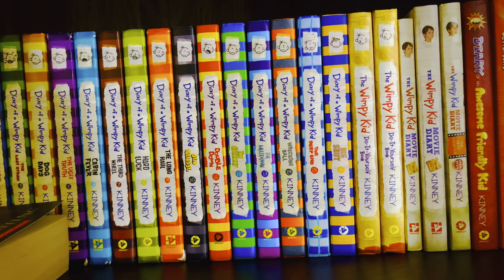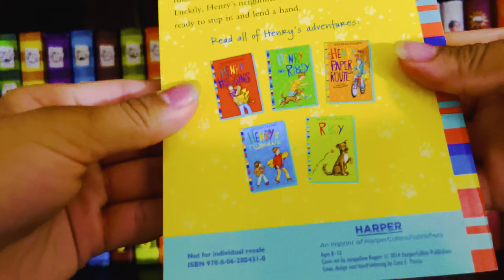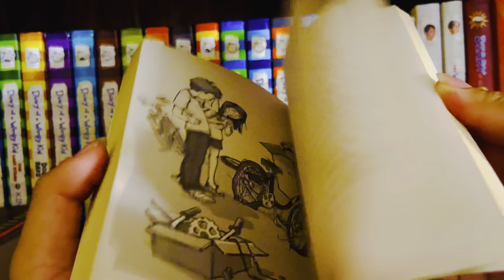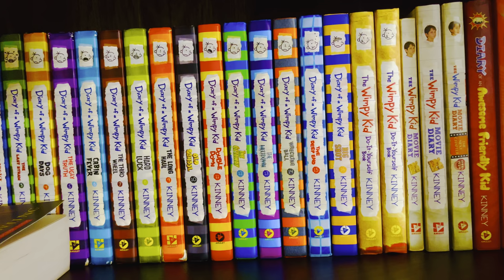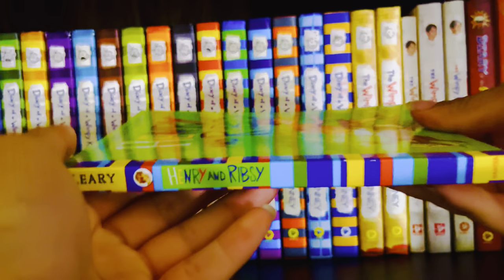The first Henry Huggins book came out in 1950, as I already mentioned. Next is Henry and Beezus, which came out in 1952 — this one's also a favorite of mine.